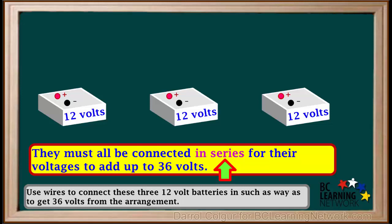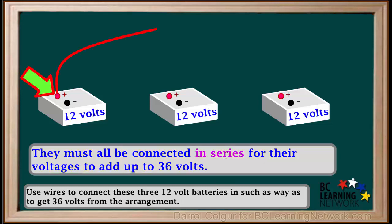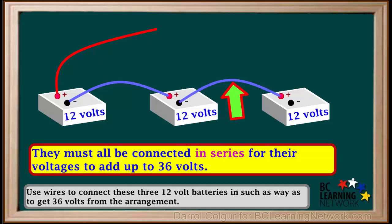Series is positive to negative to positive to negative. We'll connect a red wire to the positive terminal on this battery, and another wire from the negative terminal of this battery to the positive terminal of the second battery. Then another wire from the negative of the second battery to the positive terminal of the third battery.